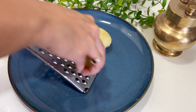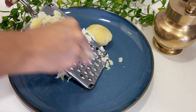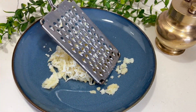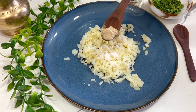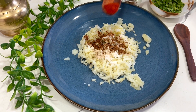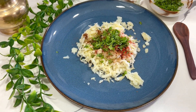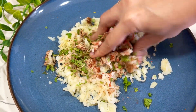We will first grate the potatoes. I have boiled aloo in medium size. Now add some salt, 1/4 teaspoon aamchur powder, 1/4 teaspoon garam masala, 1/4 teaspoon red chili powder, 1 teaspoon roasted cumin powder, and some fresh chopped coriander. Mix everything well and our stuffing is ready.